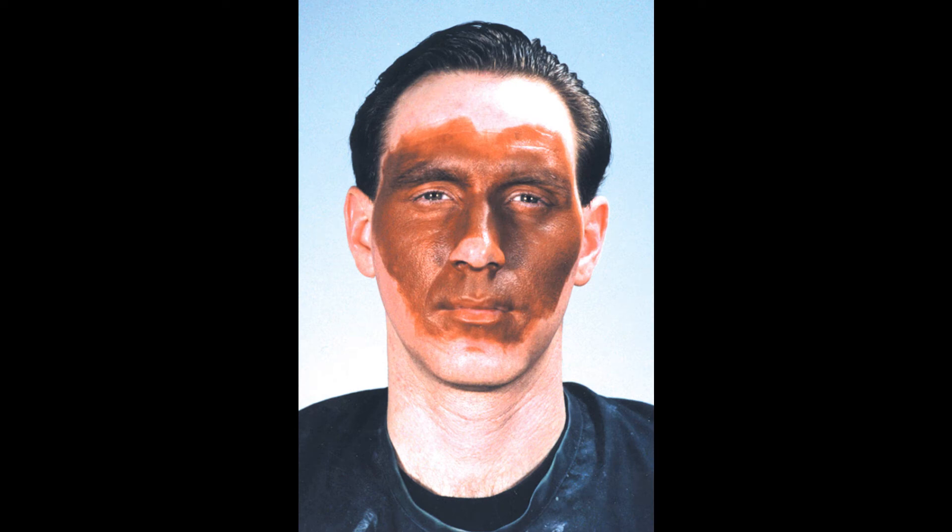Figure 1. Using a latex sponge wedge, wipe across the surface of the olive brown foundation to load the sponge with the cream-based makeup. Once properly loaded, the sponge is used to apply the foundation to the areas of the face as shown. Take great care when applying makeup near the eyes.